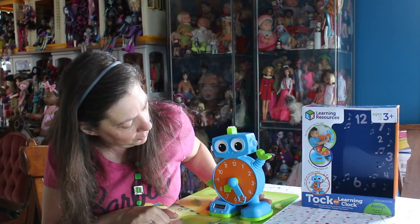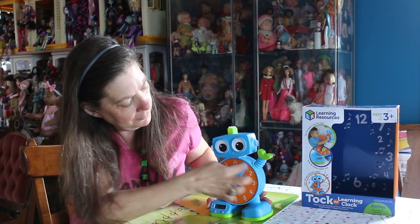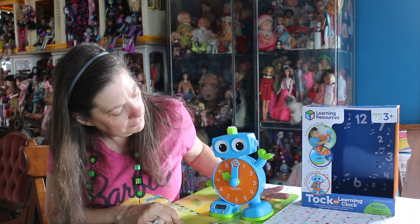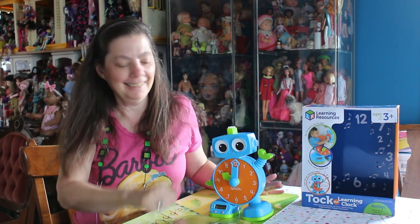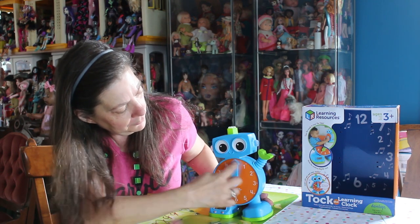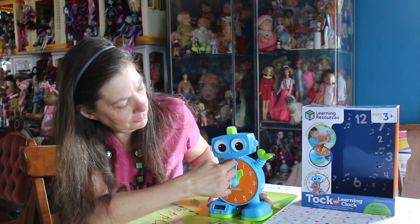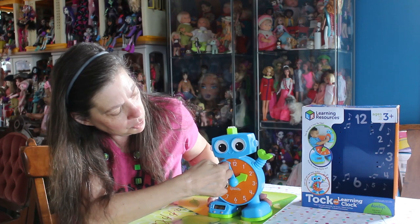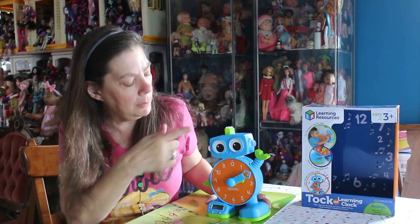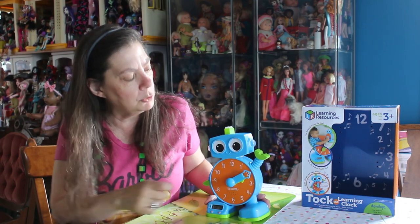Then it asks for 10 o'clock, and then 'Can you find 2:10?' I find 2:10 and it says 'You got it!' Now let's try to do it wrong — I want to see what happens when you get the wrong answer.